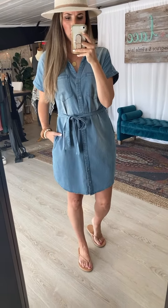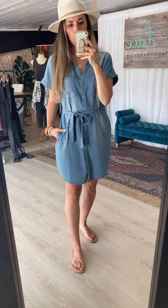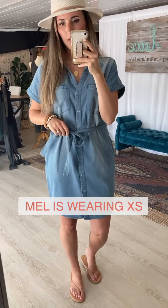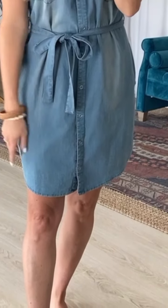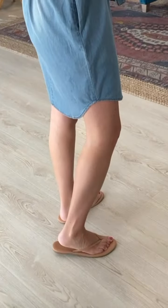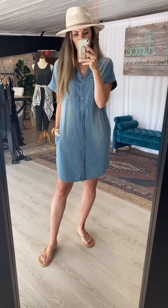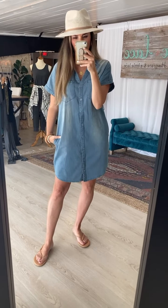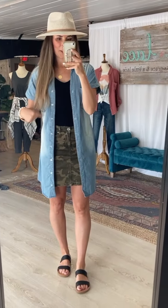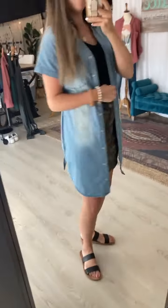The dress runs pretty true to size — use your largest measurement (bust, hips, or waist) to determine fit. If you're between sizes and not curvy, you can likely go down. This is the extra small on me and I do have room; it's a comfortable fit. It has a shirttail hemline — longer in front, comes up on the side, longer in the back. The waist tie is removable for a more baseball-tee dress look, or you can tie it around your back for shape and wear it as a duster layer.